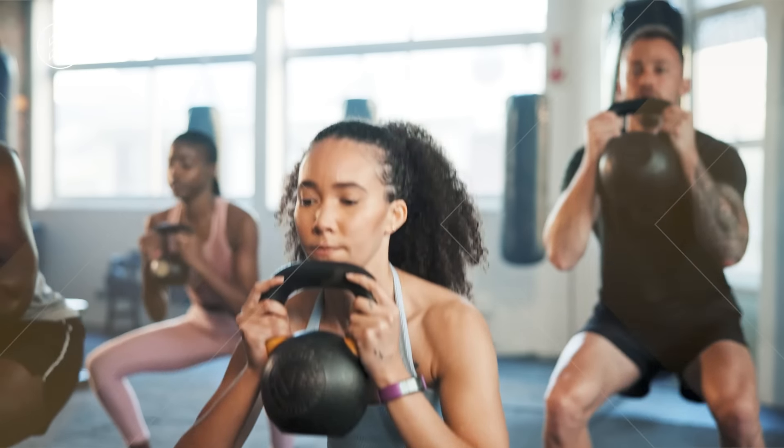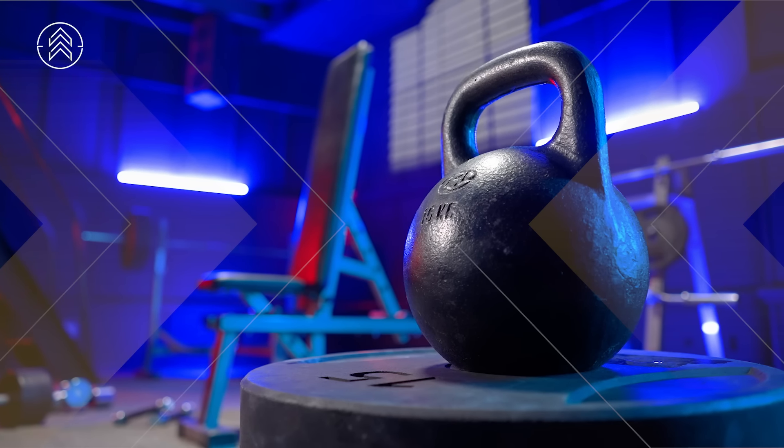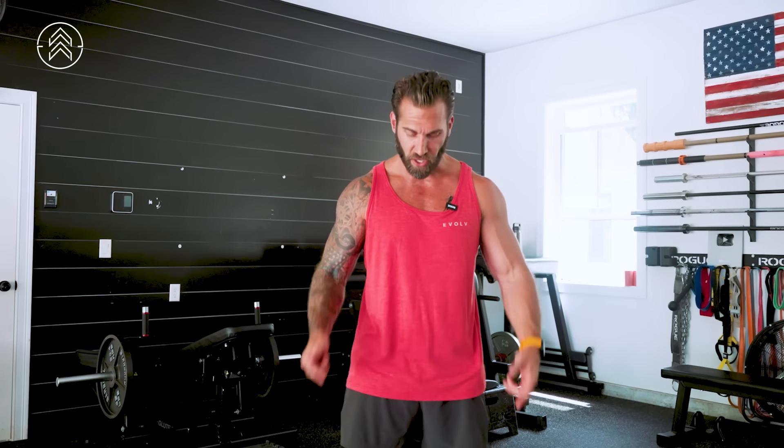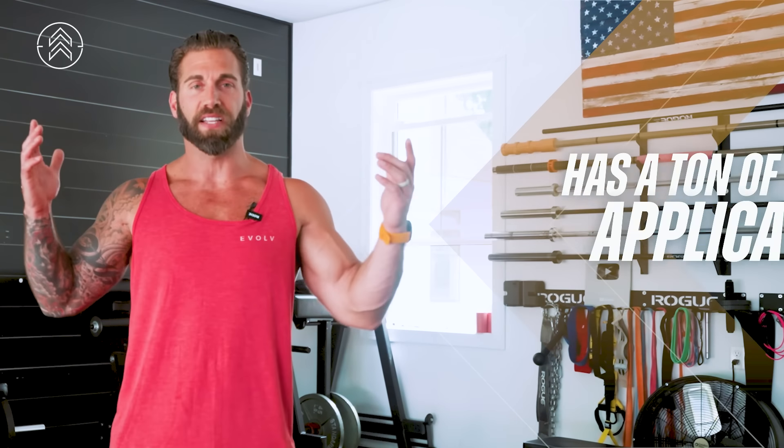Good variation for beginners. I also like it for people that are more advanced. If you do have heavier kettlebells, sets of 12 to 15 reps is usually how I use the hamburger squat. I grab my 106 pound kettlebell and I do sets of 12 to 15 reps, and I get a really great workout from that. Great variation to use in your programming and has a ton of application.